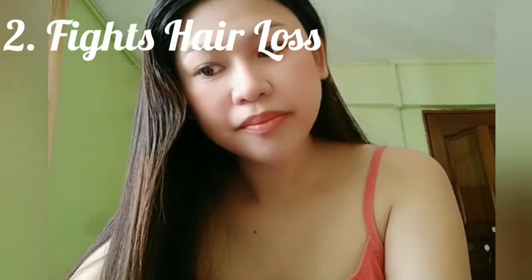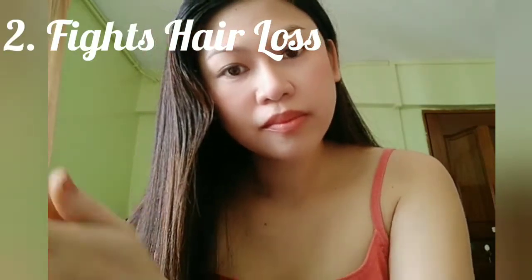Second, it fights hair loss. Weak hair follicles lead to abnormal hair loss and may result in baldness. Coffee helps stimulate hair follicles, which fights hair loss and makes your hair thicker and stronger.